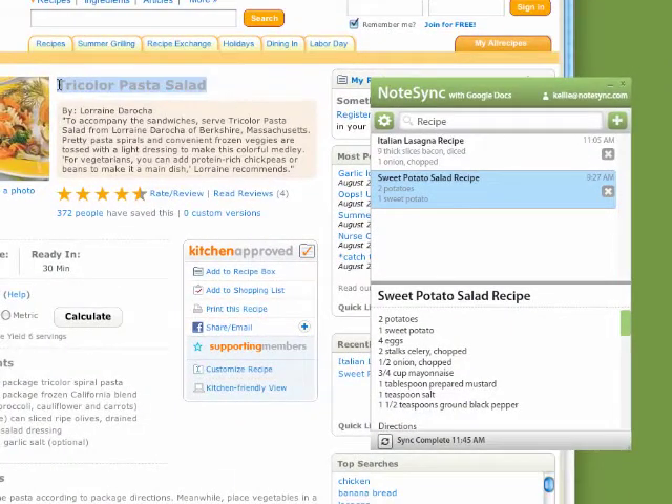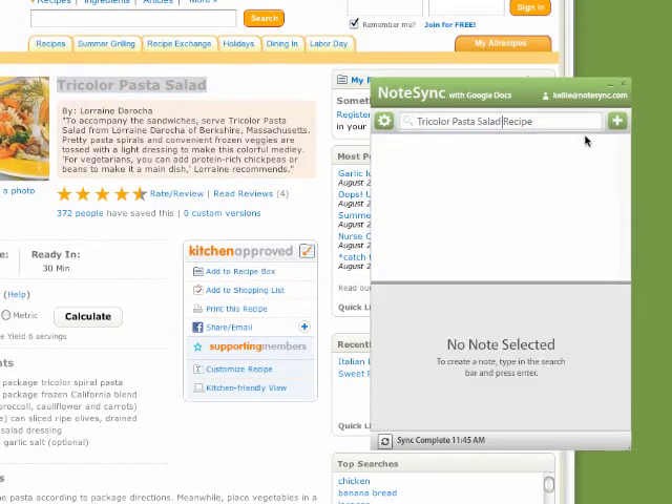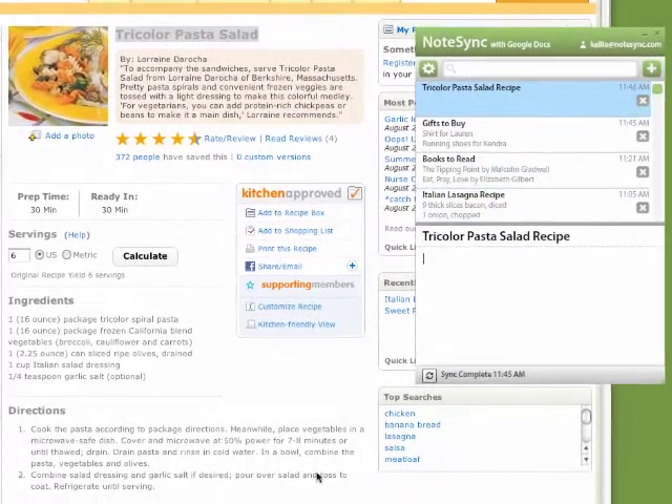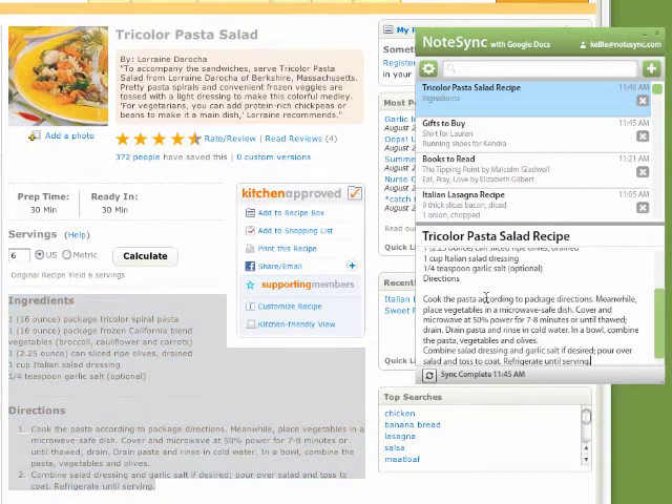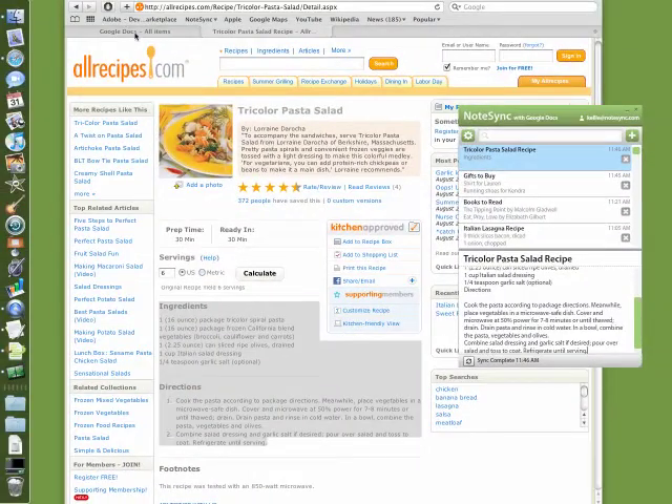Here, we can easily copy and paste in the tricolor pasta salad recipe. Create the note and copy and paste in the contents of the recipe. Press the sync button and we now have the recipe added to our Google Docs account.